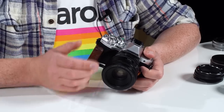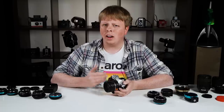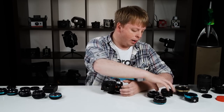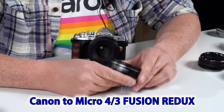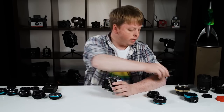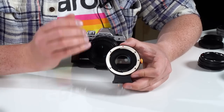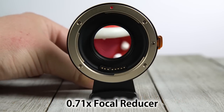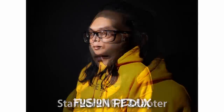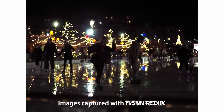With the Micro Four Thirds camera's 2.0x crop, this 50mm lens becomes a 100mm equivalent. But if you want to get closer to what the lens looks like on a full frame camera, that's where our Canon EF Micro Four Thirds Fusion Redux comes in. It gives you all the control of the normal Fusion, but also has a built-in focal reducing optic with an image angle magnification of 0.71x, which reduces your Micro Four Thirds camera's crop to 1.42x — making this 50mm lens a 71mm full-frame equivalent. The Fusion Redux won't get you all the way to a full-frame look, but it will get you pretty close.